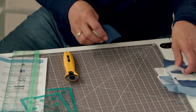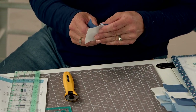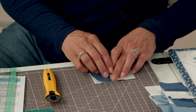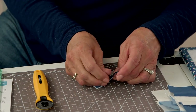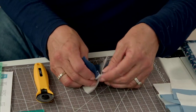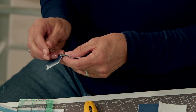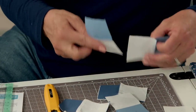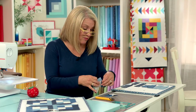Now we're going to make our four patches. Since you pressed to the dark side, once you put them together your seams should be going opposite — just nesting in the middle. Let's go sew our four patches.